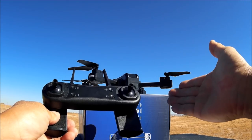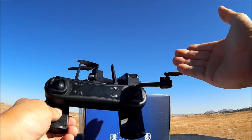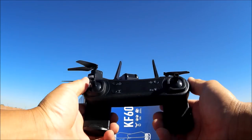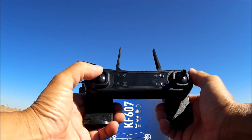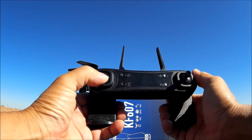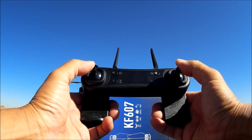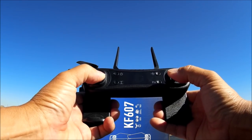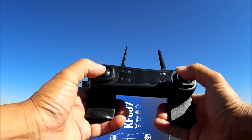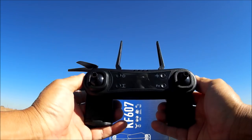This unit only came with one battery, but you can order up to three batteries. To arm the motors, just throttle up and let go; hold throttle all the way down to disarm. Both sticks to the bottom and in will calibrate the gyro or accelerometer, and both sticks to the bottom and to the left will also calibrate. Let's go for a little demo flight with the KFRC's KF607.